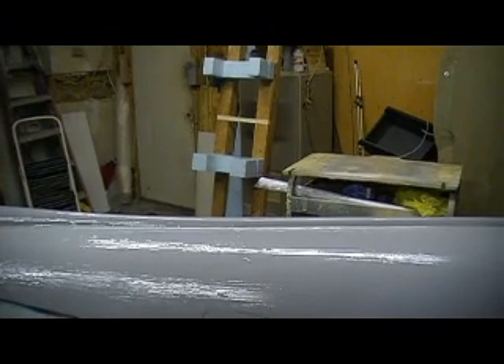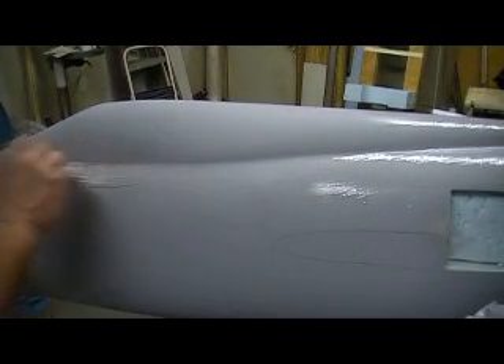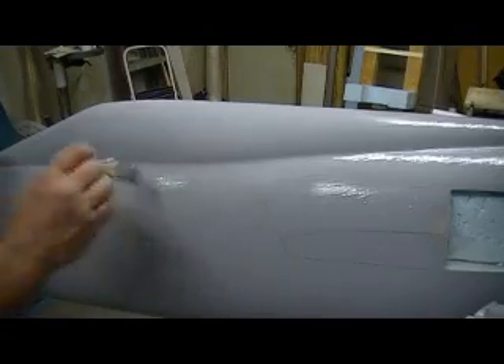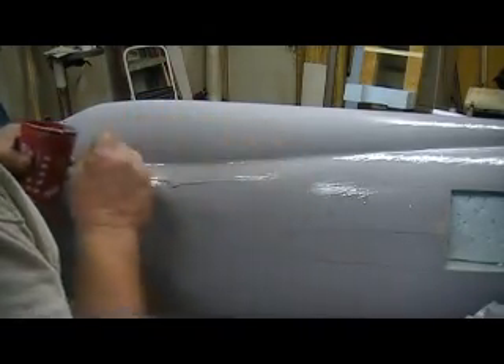Wow, took care of five million pinholes right there — at least five million. Okay, there's a bunch up in here too, let's go ahead and fill them. All this is for Bondo — we can't even come close to filling that stuff with primer.